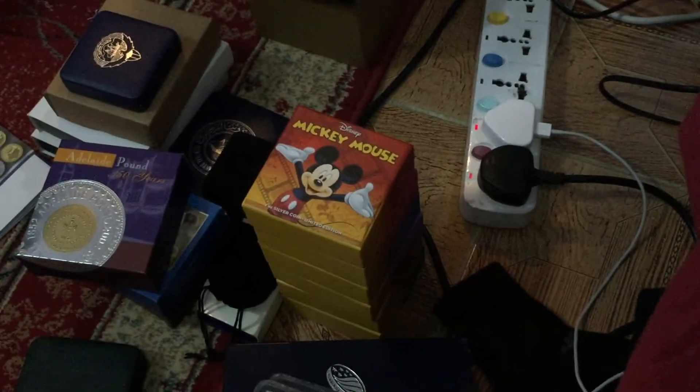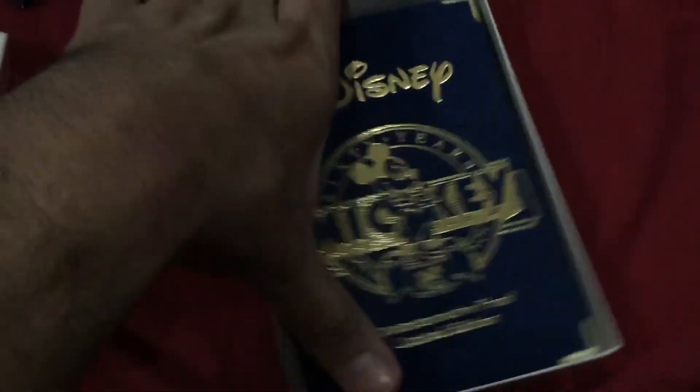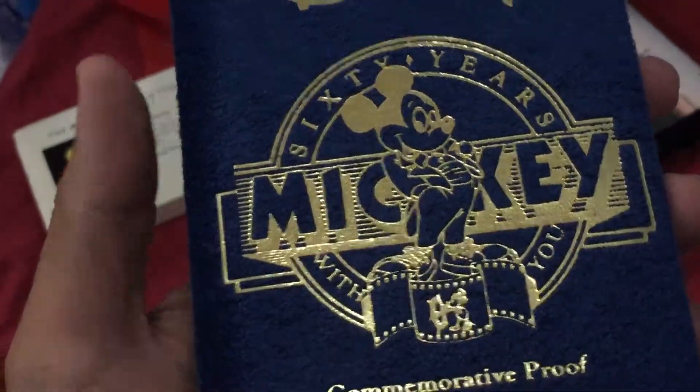Hello guys, I'm going to show you Mickey Mouse, another coin. I showed you this one earlier and now I'm going to show you the other Mickey Mouse. It's very old. The first Mickey Mouse coin, I got it on the Disney line. Mickey Mouse, this is outside. Look how beautiful it looks. Very awesome.